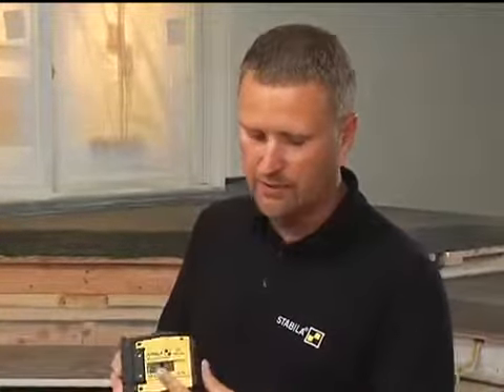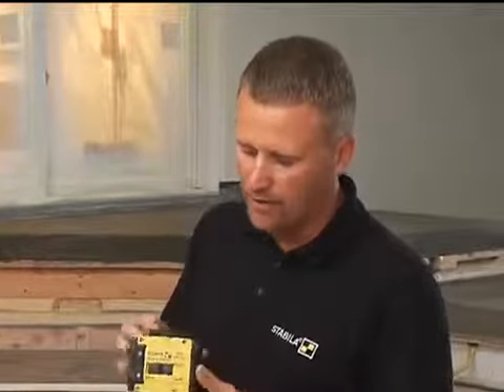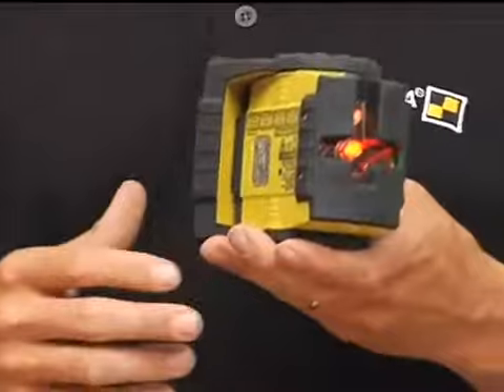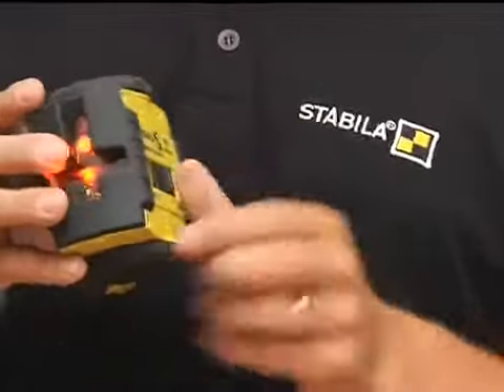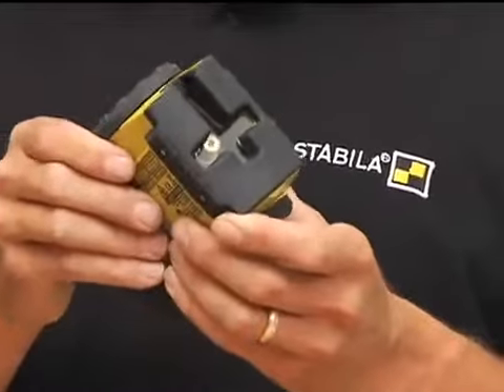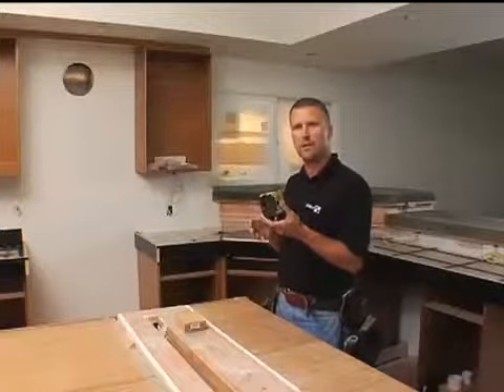One more quick thing I want to show you is the switch. When I turn the laser on, it frees the pendulum and the laser is able to self-level on its own. But when I shut it off, it all locks together so that when it wiggles around the back of the truck driving to the job site, it stays calibrated.